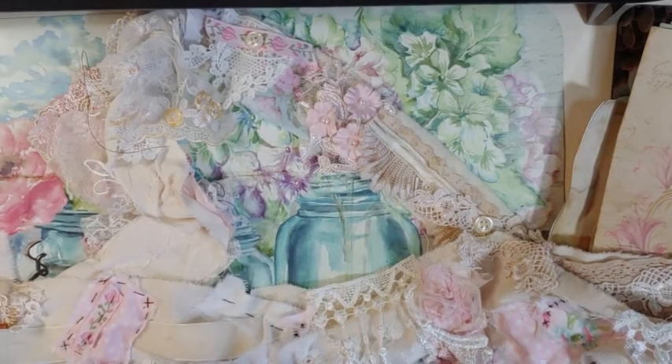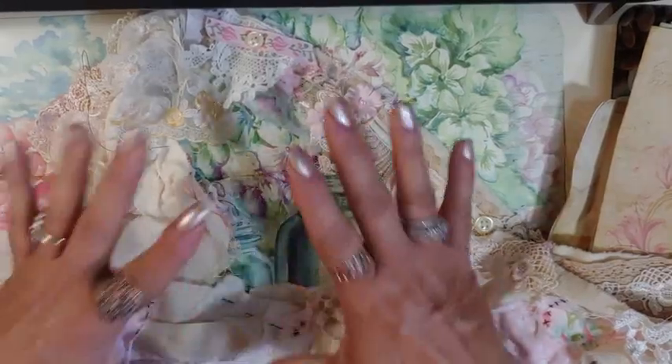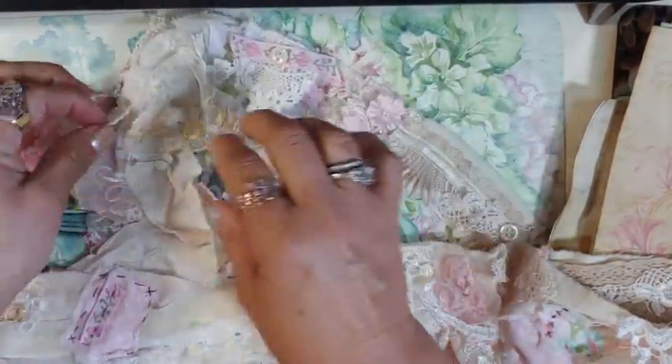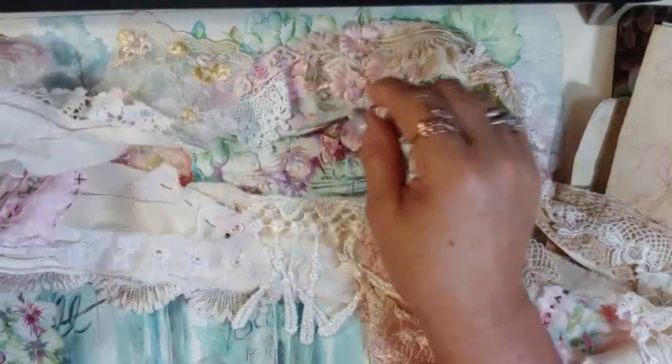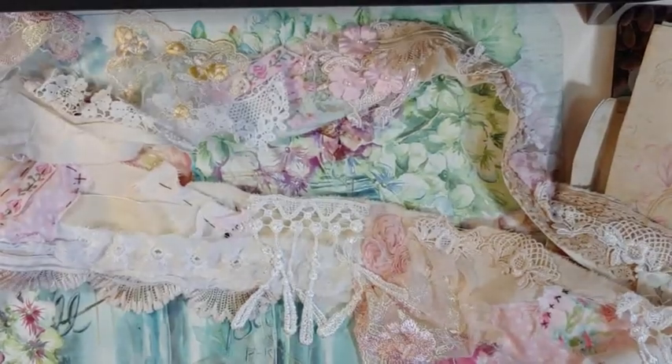Good morning, my crafty friends. This is Lori Girl on the Ridge. I am in a new spot — I'm moving my craft room from upstairs to downstairs. So I set up my camera a little differently and this is more of a test to make sure everything is coming out all right.